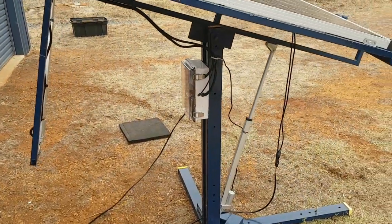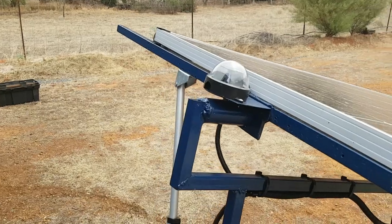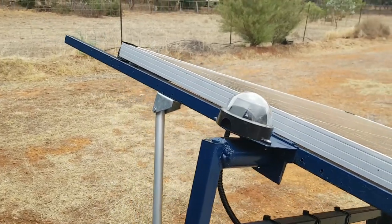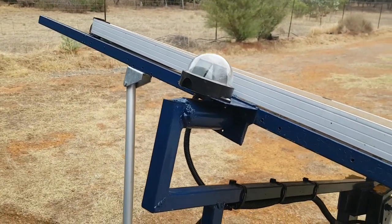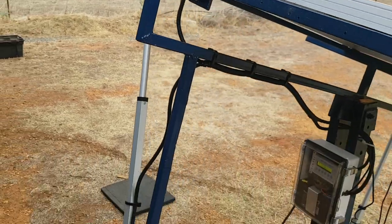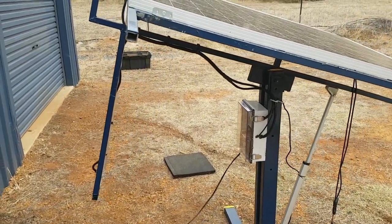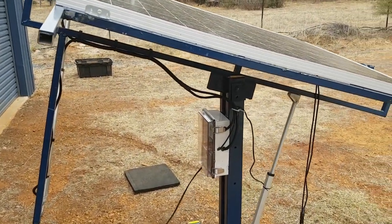You can hear it tracking and hunting at the moment. It's a very cloudy day today so it's just hunting for the brightest bit of the sky all the time, which causes it to hunt backwards and forwards. I'll upload a video which shows the thing working on a normal sunny day.